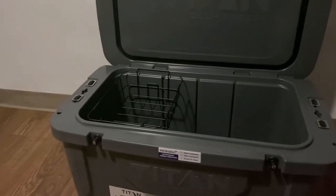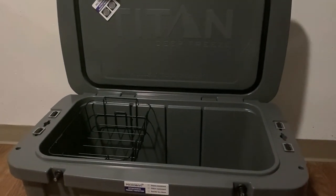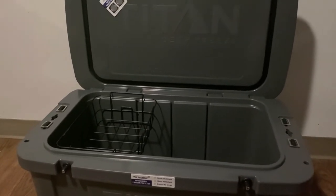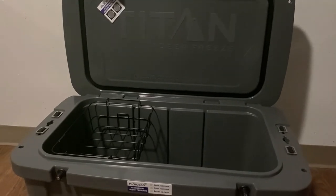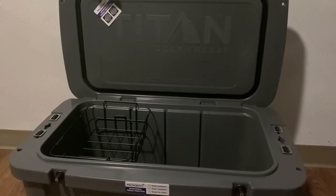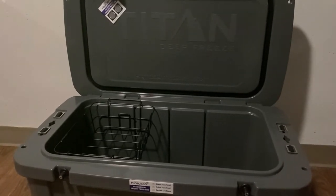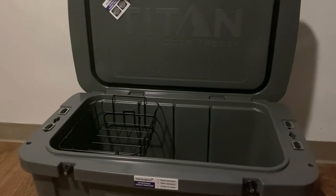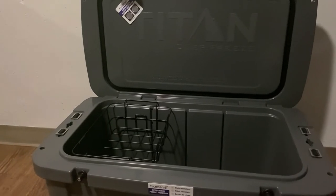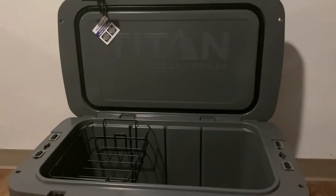A couple of things to consider when buying this cooler: in order to get maximum efficiency, you will need to pre-chill it using cold contents 12 to 24 hours prior to packing. Also, to achieve a full eight days of ice, they recommend packing with 62 pounds of block ice. You can also load 42 pounds and they say you'll get about six days of ice. I have yet to test these things out, but I'm very curious to see what results we'd get going by their specifications.